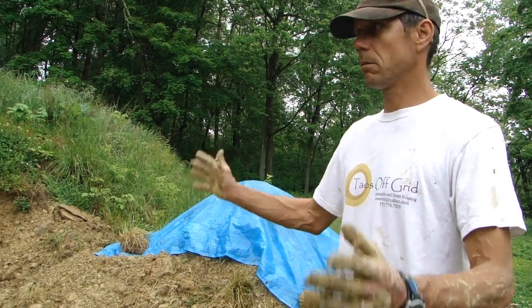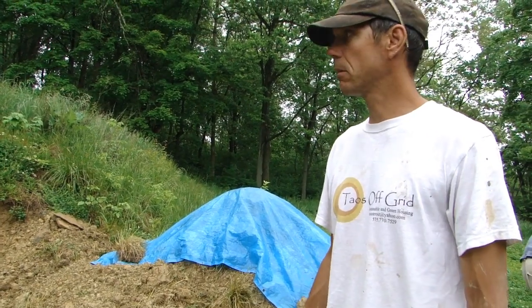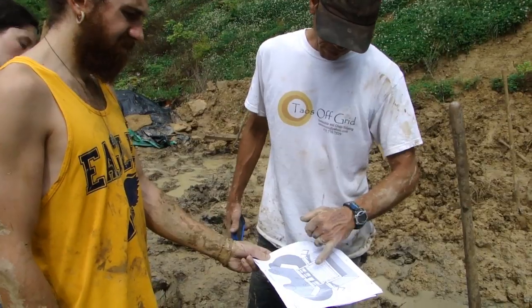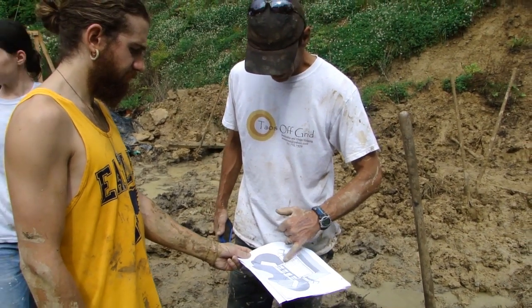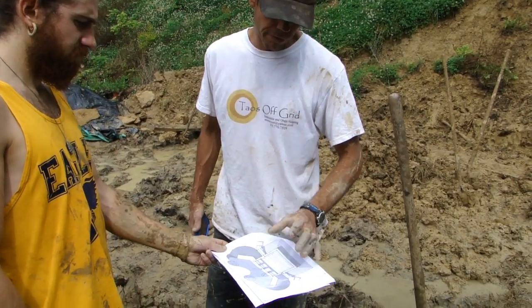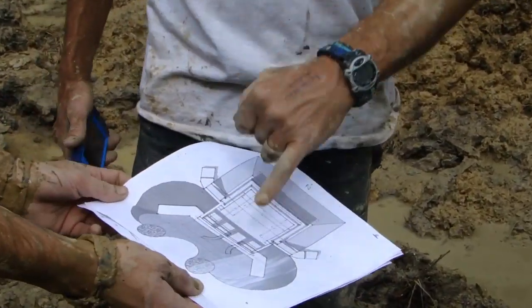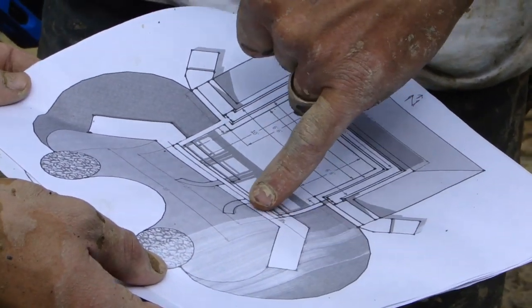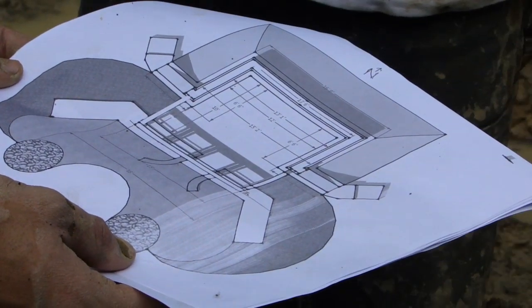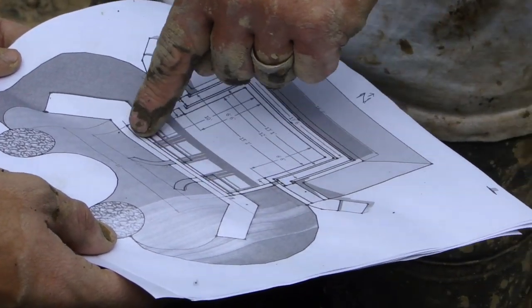As soon as we move the dirt, then we can do an actual layout with those string lines — an accurate layout of the tires. This right here represents the boundaries of our tires for the actual back north side of the building. This big bold white rectangular-looking thing represents the south side, which is going to support the greenhouse, and the greenhouse is right here.